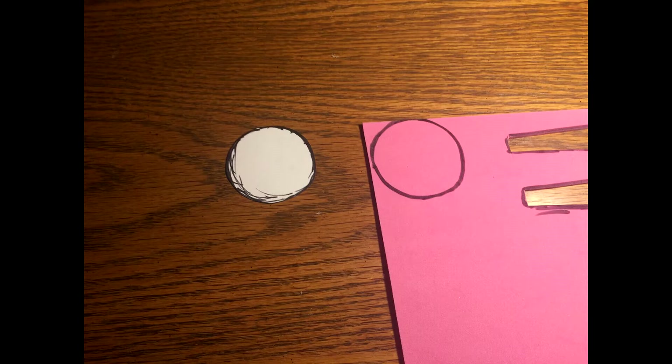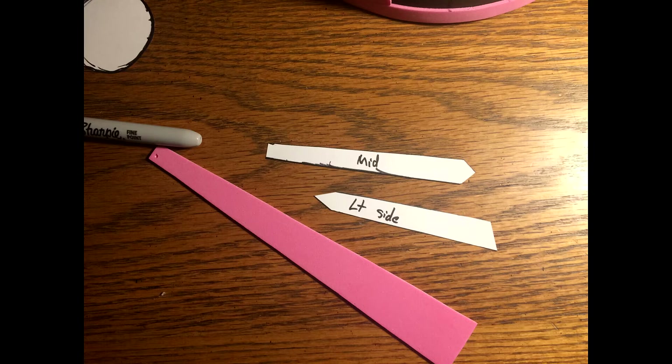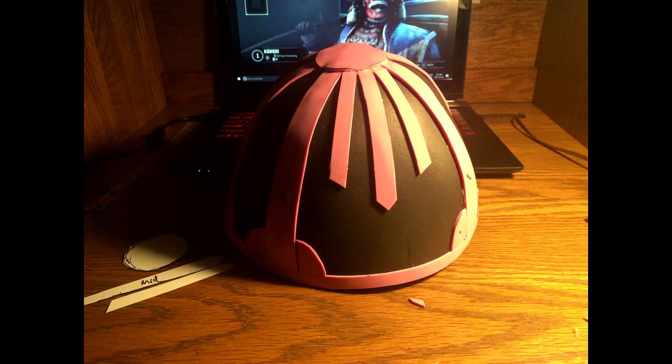We're going to cut out a circle to cover the very top where all seven triangle pieces meet. The foam is thin enough that scissors work fine, or a box knife. For the front gap section, there's one middle piece and a left side piece — flip it for the right side. The circle goes on last because the detail pieces get tucked underneath it, along with all the detailing triangle pieces.